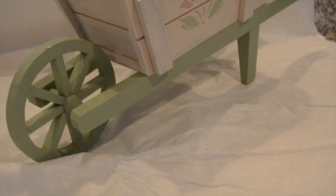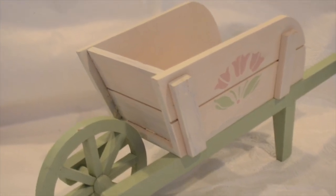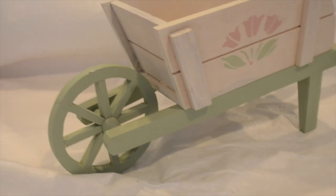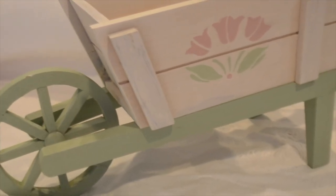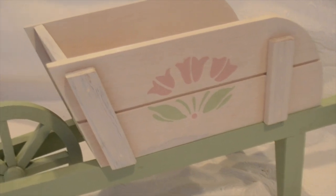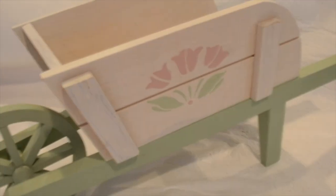Hi everybody, my name is Ruby and welcome to my channel Rubylicious, where I show you how to do DIYs, mom hacks, and lifestyle. I am participating in a five dollar Goodwill challenge hosted by Hillary from The Old World Home. Click the description box below to check out the playlist provided. I went ahead and thrifted this wooden wheelbarrow for two dollars.